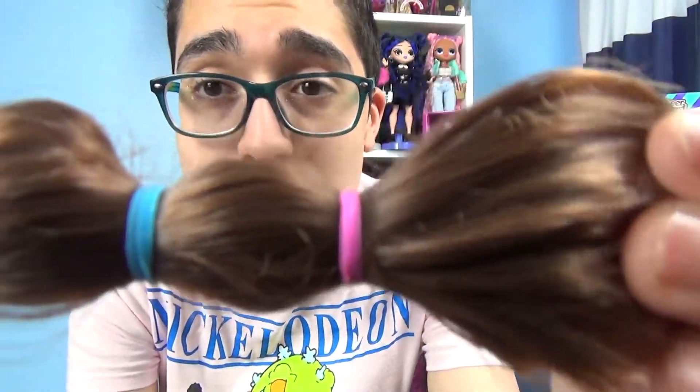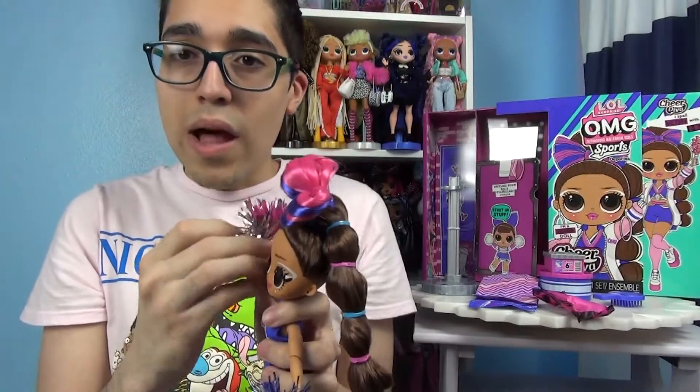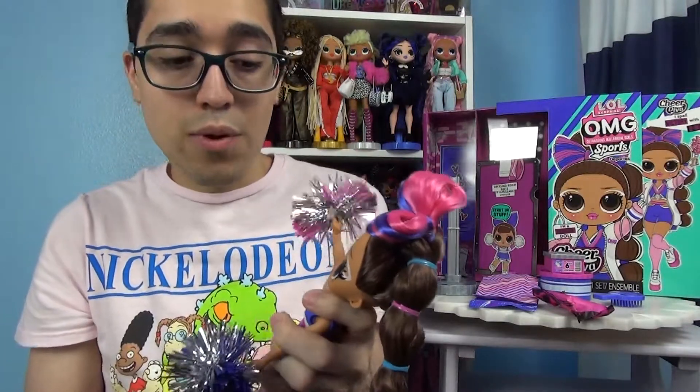Quality control, where are you at? Because this hair is a mess. Usually I don't do LOL dolls' hair because it comes pretty nice, but this one did not — she's proving that wrong.